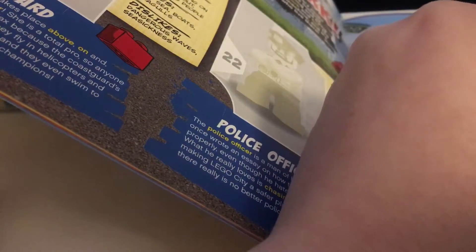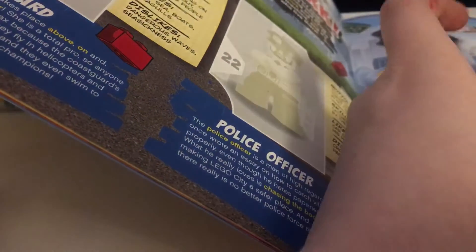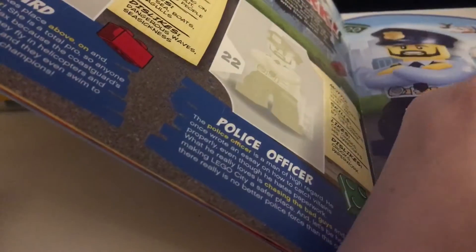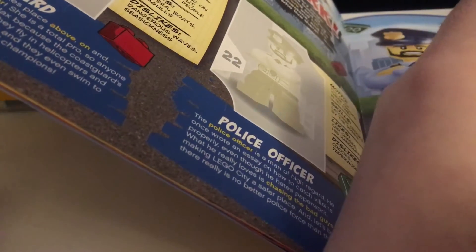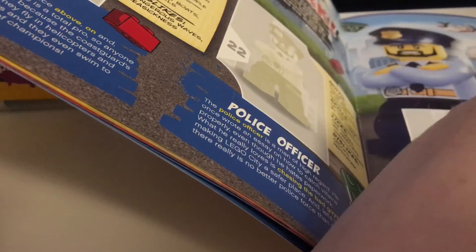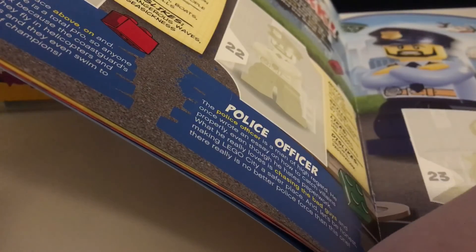We got another Lego Ninjago character that I don't know the name of, because I don't collect them. I got Lego Friends. Lego Elves - I've heard of it but I don't collect them. So that's all for today.